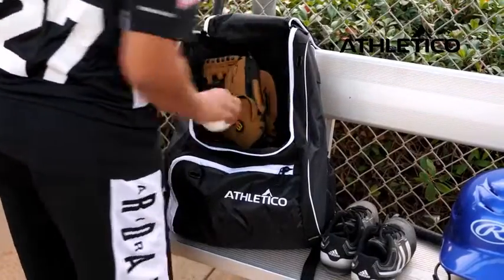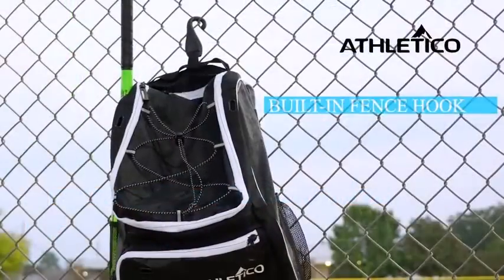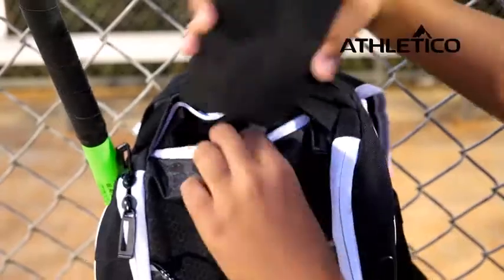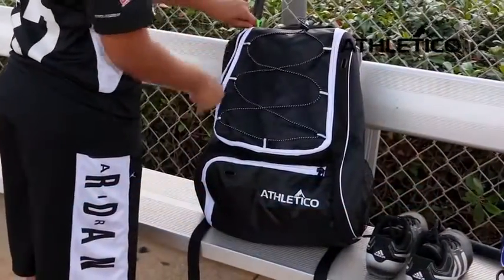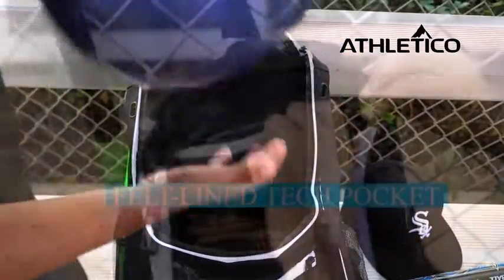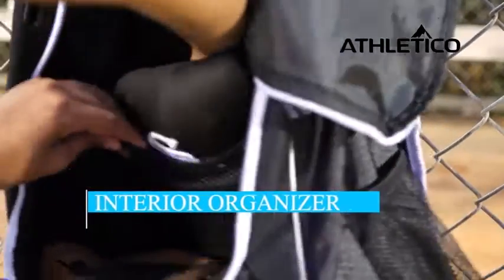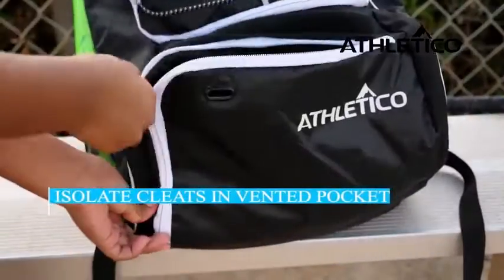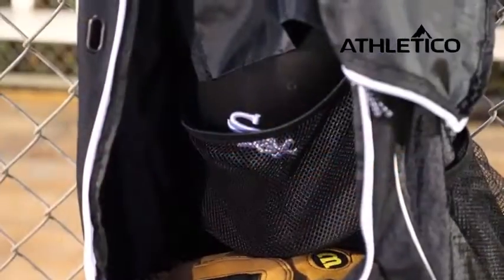I am able to fit my glove for easy grab-and-go on the front, with an adjustable stretchy strap to hold it. In the inside compartment I put a hoodie and an extra glove, as well as some essentials like tape, hand warmers, and band-aids.